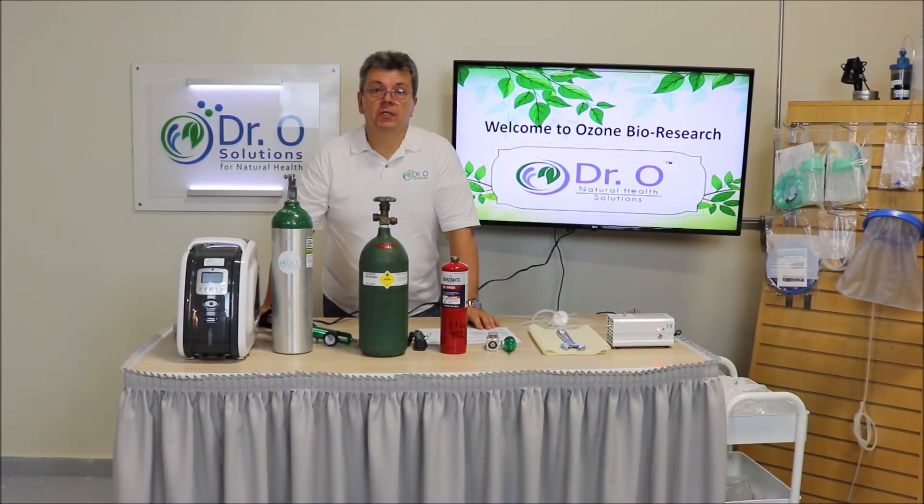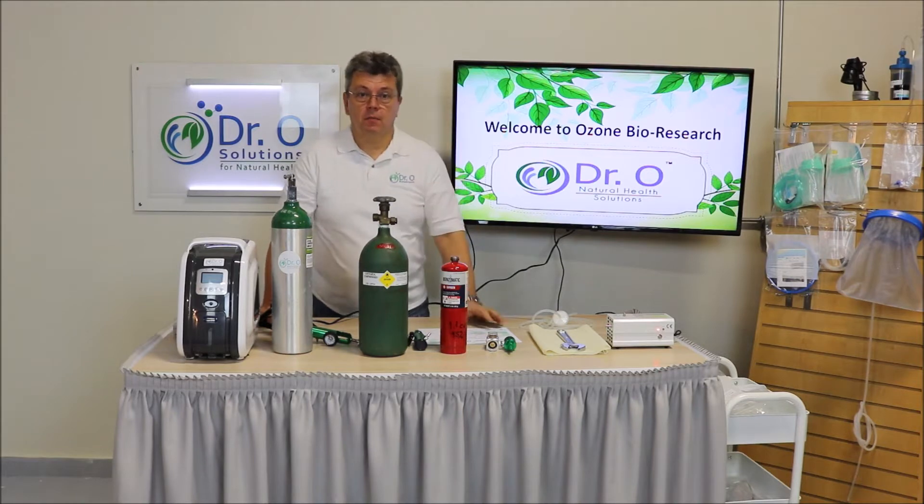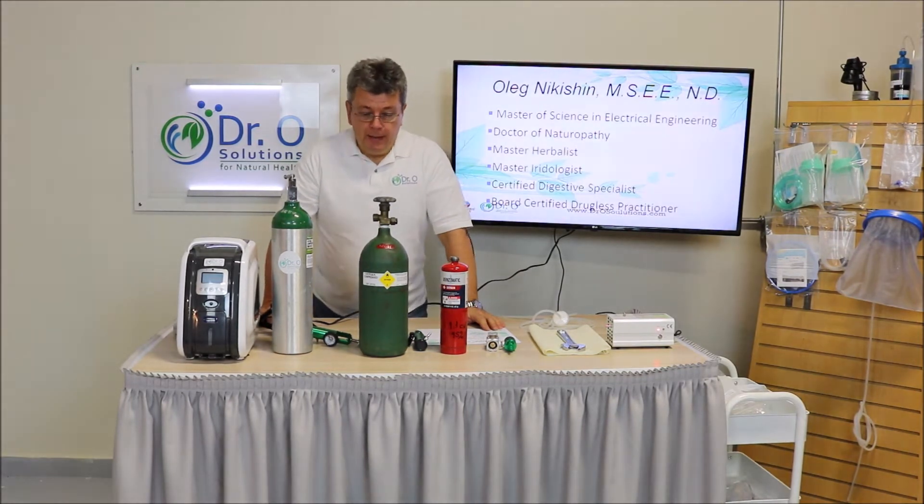My name is Oleg Dukation and I am a naturopathic doctor and master of science in electrical engineering. I am the founder of Dr. O Solutions and people simply call me Dr. O. In this video we will talk about oxygen.